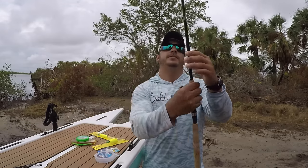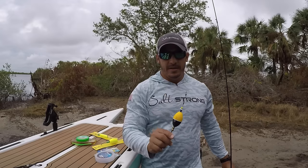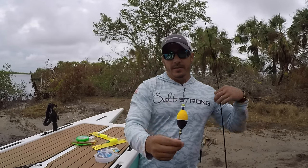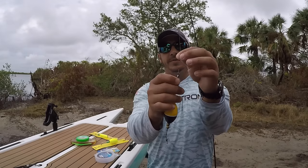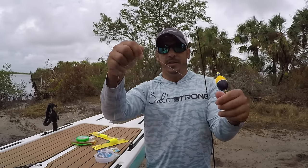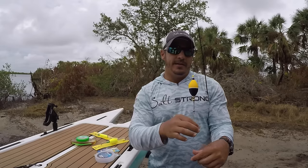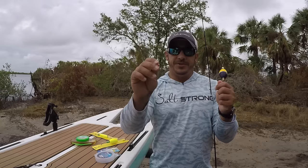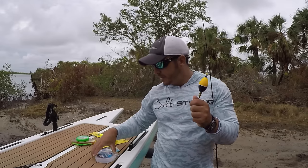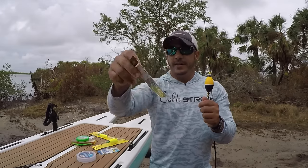I have a rod rigged up here already with a popping cork and a jig head. This is a matrix float — a popping cork — you can see it makes that noise. It's got the weights on the bottom, and I tied it to my main line with a Palomar knot to the braid, then used a Trilene knot to attach the leader to the bottom of the popping cork. The length of your leader is really going to depend on how deep you're fishing. If you are fishing in the grass, you don't want that lure — especially with a jig head — going into the grass. It's probably a wise choice to go with a weedless hook so you don't get tangled in any grass.